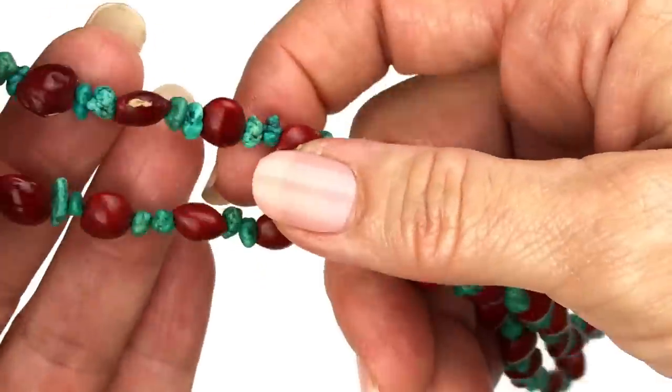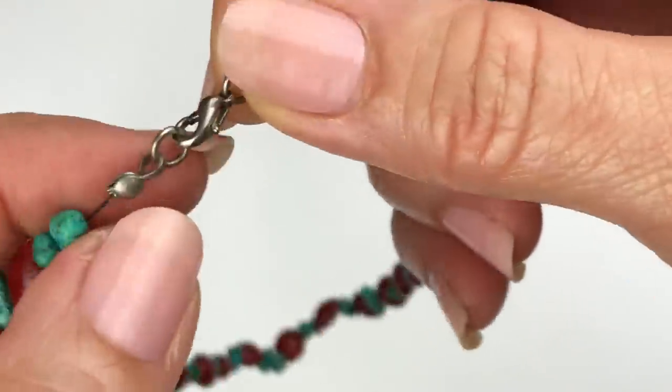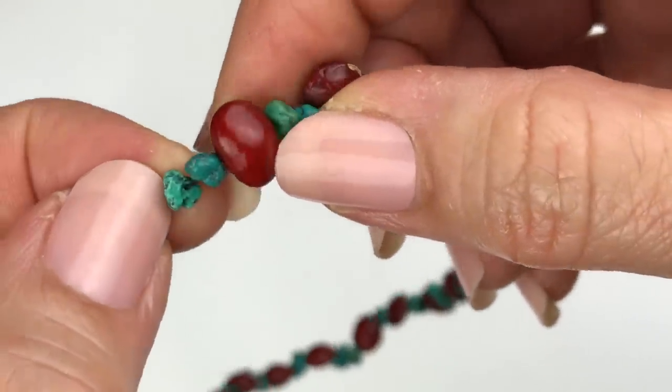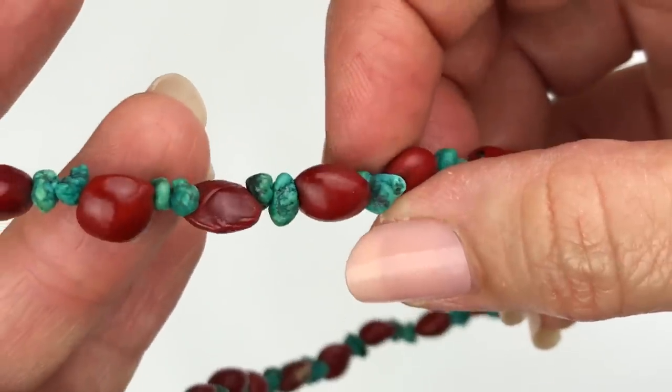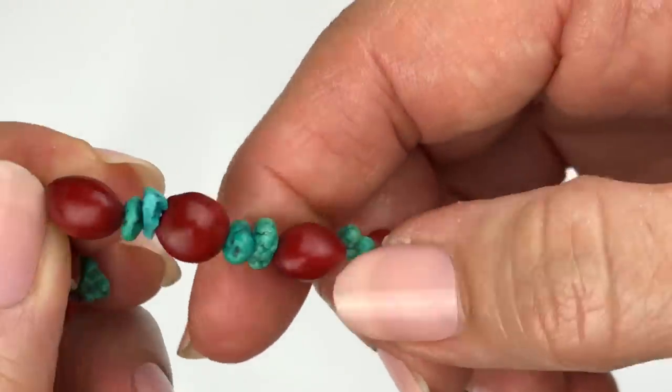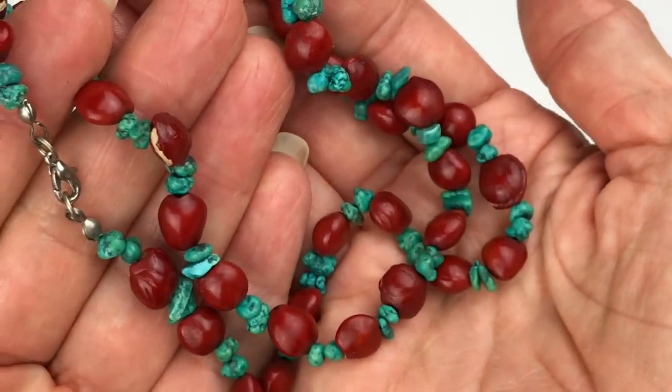Here's a cute handmade necklace strung on what feels like a cotton cord. I believe these are real turquoise chips combined with red dyed nuts or seeds. It's cute, but it's stretched out and that's going in the craft lot.